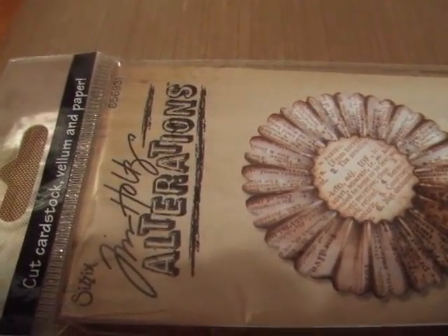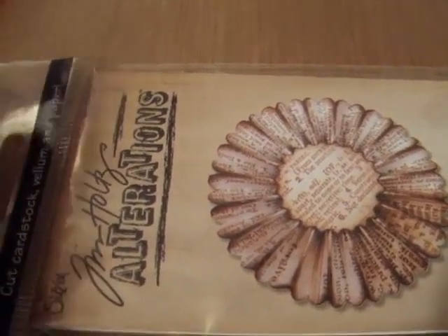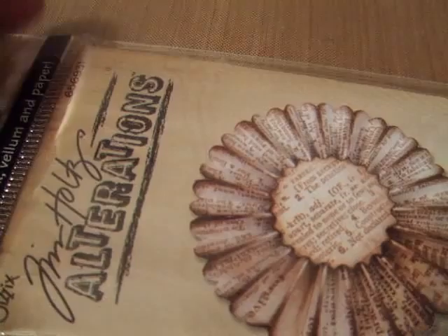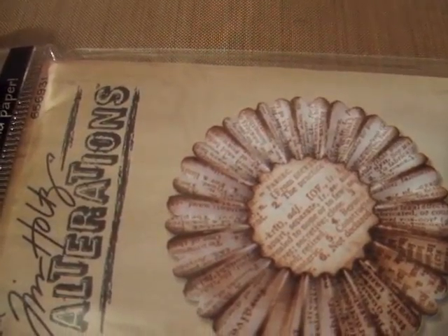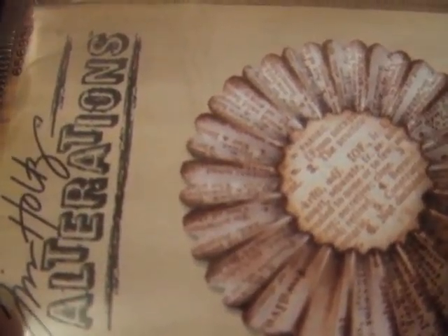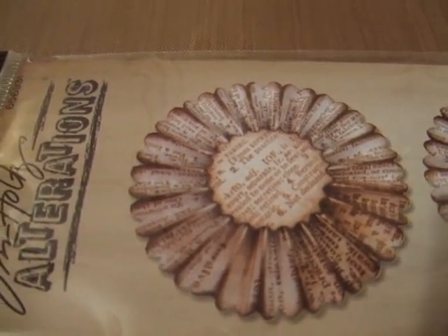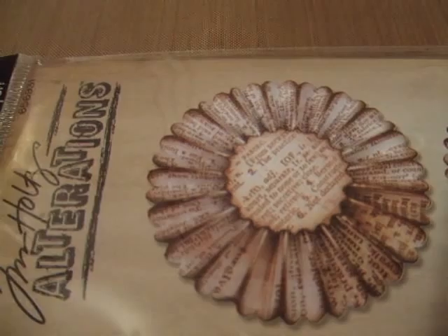Hi everybody, it's Susan. Hope everybody's doing well tonight. Just wanted to share a little something with you. I've been having some fun making some of these really cute rosettes using the Tim Holtz Alteration Rosettes Die. I've had it for a little bit and I really have not used it much, and I thought that I would play a little bit earlier today and try to make some of these flowers.